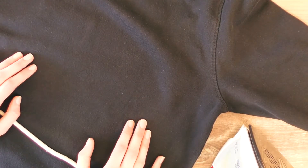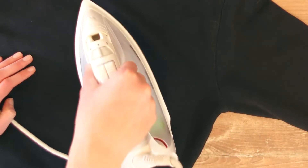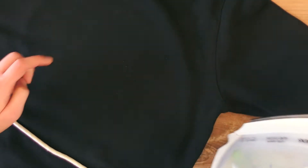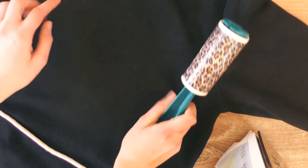I do recommend that you wash your piece of clothing before you get started and even iron over it, just to make sure that you don't have any wrinkles. If you have some fuzz going on like I do, make sure to use a lint roller so that you remove those before you start.